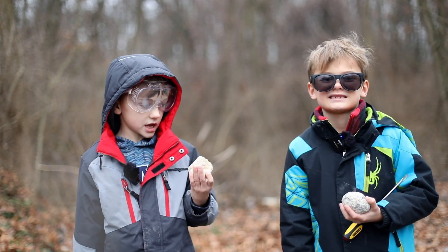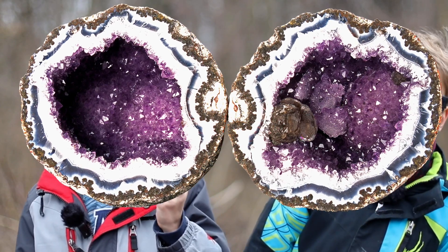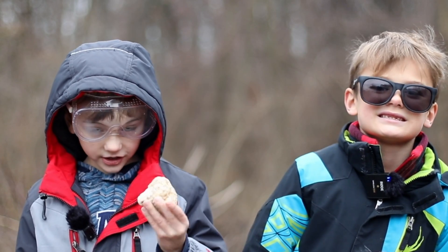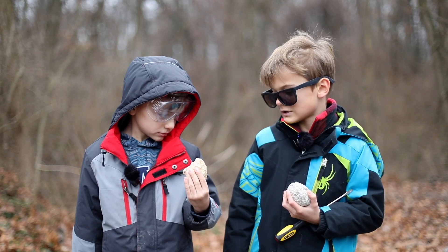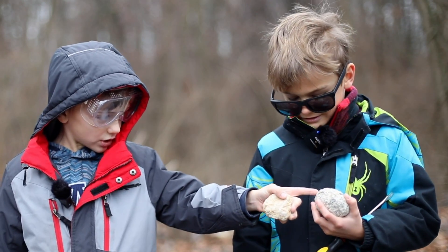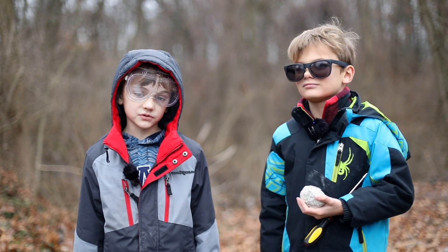When you look for geodes, you can feel to see if they're light, and they're more spherical in their shape — that means they're like a circle. I'm not actually sure if this one's a geode, because it's not that circular. I think it is. That one looks more like a geode. So the only way we can tell is if we bust them open.